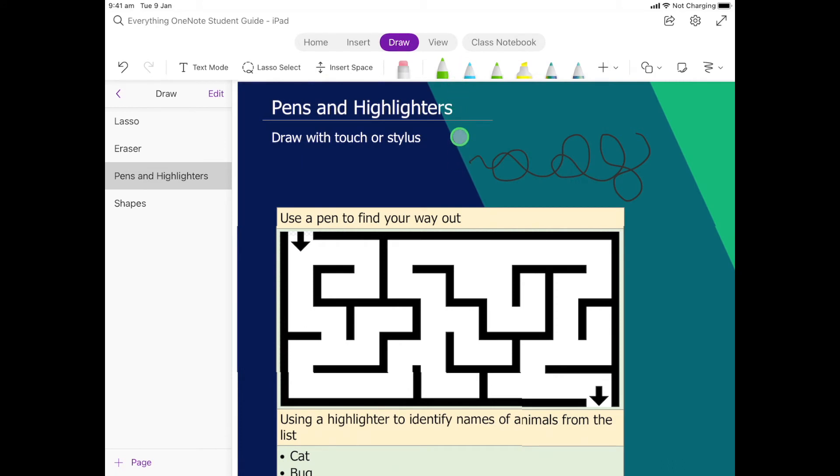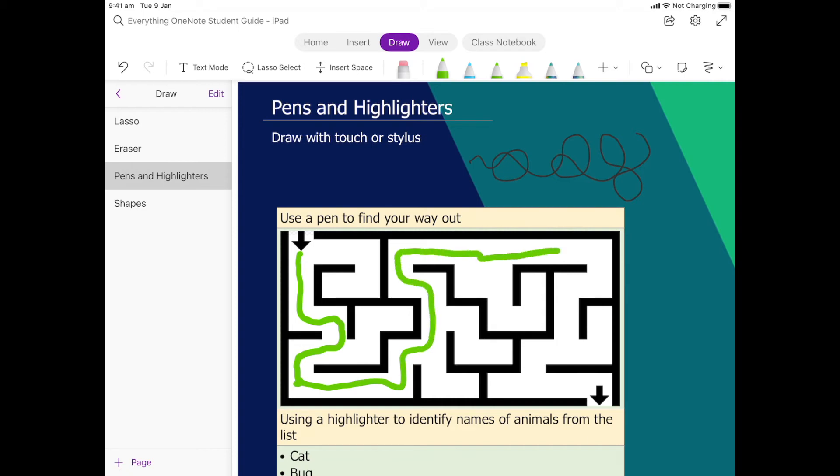I'm going to click back so I have access to that pen. I just want you to draw from the beginning of the maze and find your way out — either with a stylus or with your finger, it will work both ways. We click down, keep holding, and it doesn't matter if I stop and lift my pen, that's okay — we just pop it straight back down and go again until we find our way out. And there we go, perfect!